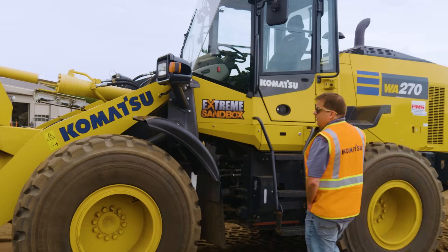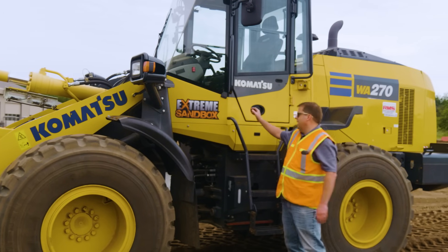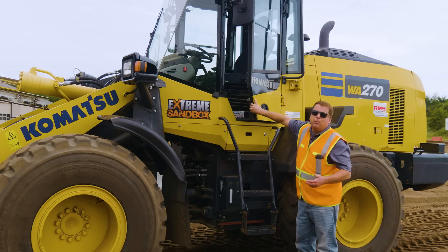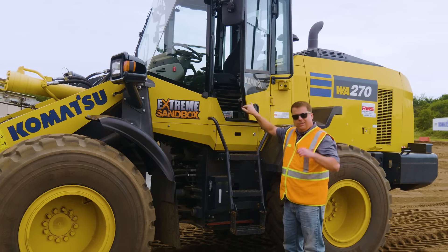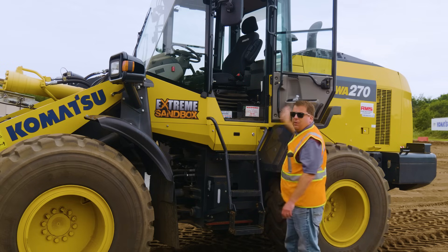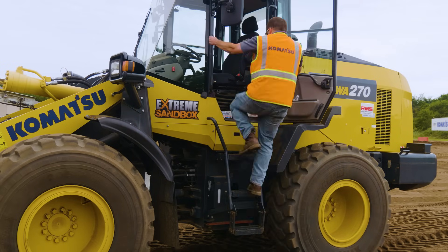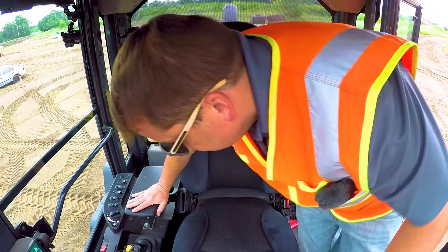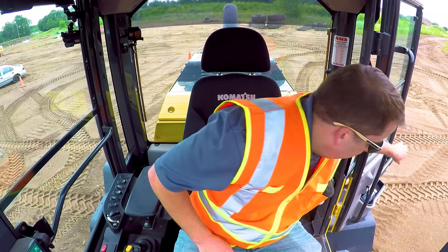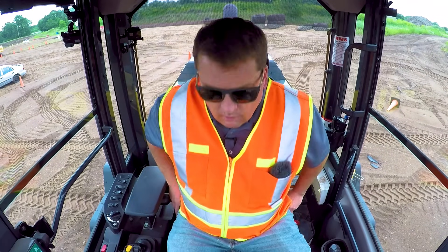First and most important: three points of contact. For any heavy equipment, make sure you maintain three points of contact. The doors will generally lock open — you don't want to be climbing up while the door is free, because the wind might blow it or you might pull on a handle. So lock it open, then three points of contact getting up into the equipment. There's always a release right inside the door to swing it around.